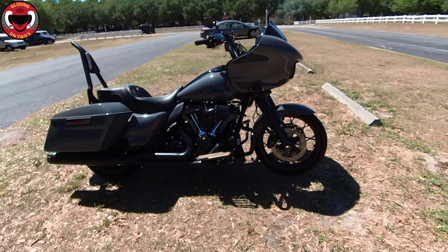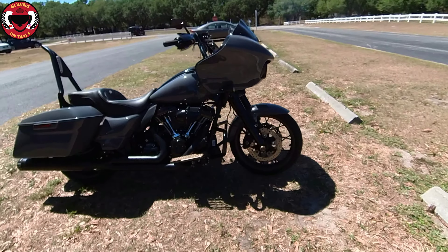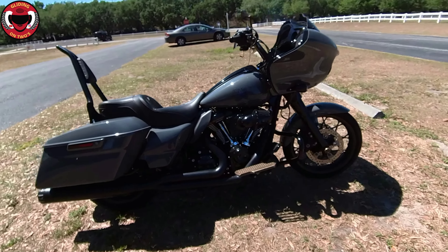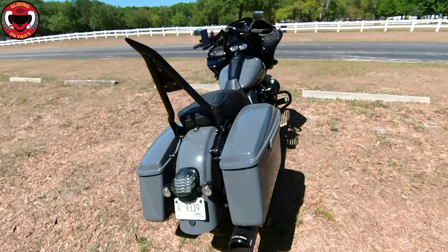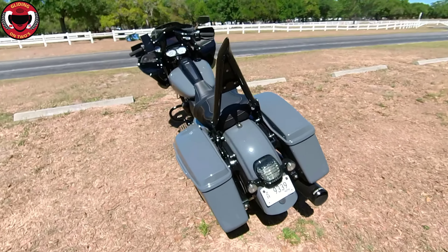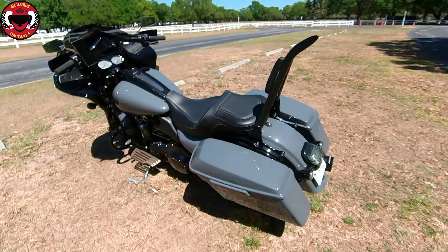Hopefully the sun doesn't damage the video here too much. So up front — I already made a recording of this — I put the video out of the headlight install by Rick Rack. The thing is super bright.